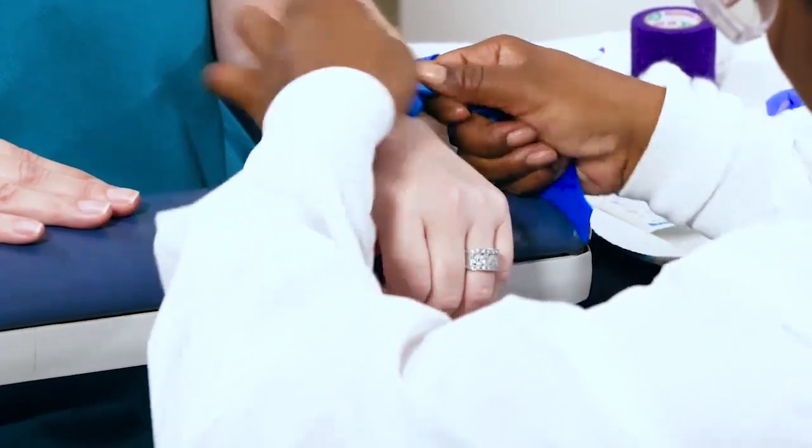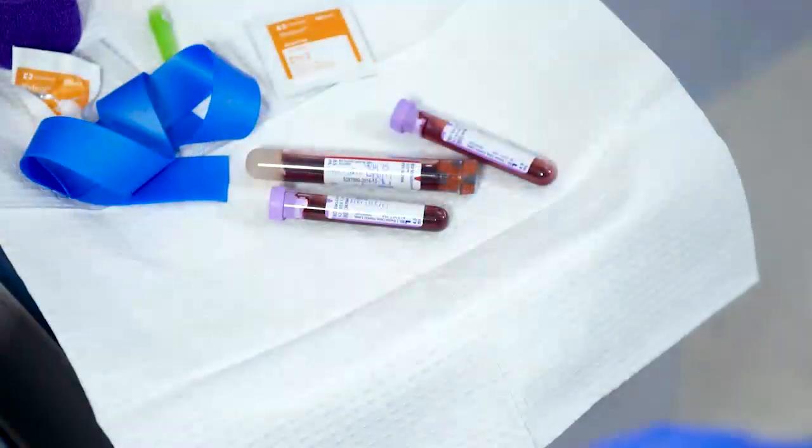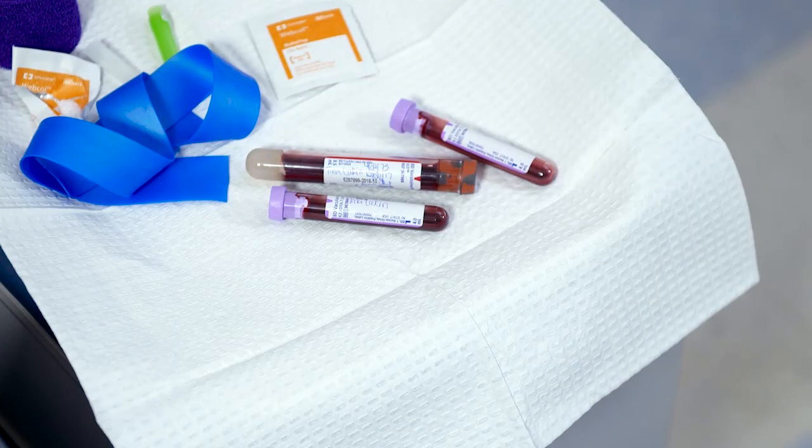In this procedure, you will learn how to obtain a venous sample from a hand using a butterfly needle with the vacuum tube method, or from an arm using a syringe method.